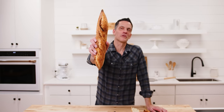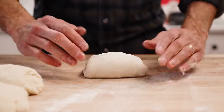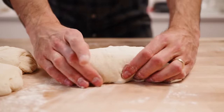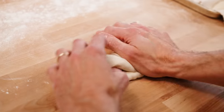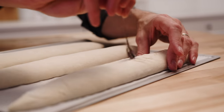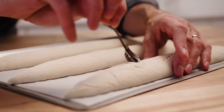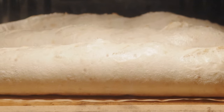Hey bakers, it's Martin. I'm here in the studio today and I want to encourage you to come along as we make some classic French baguettes. Listen, these are challenging — there are a lot of steps to manage: how we score, how we shape, getting the hydration right at the mix. But even a baguette that's not perfect is a delicious baguette — it's crispy, it's crunchy, it's got the fermentation flavor we're looking for.